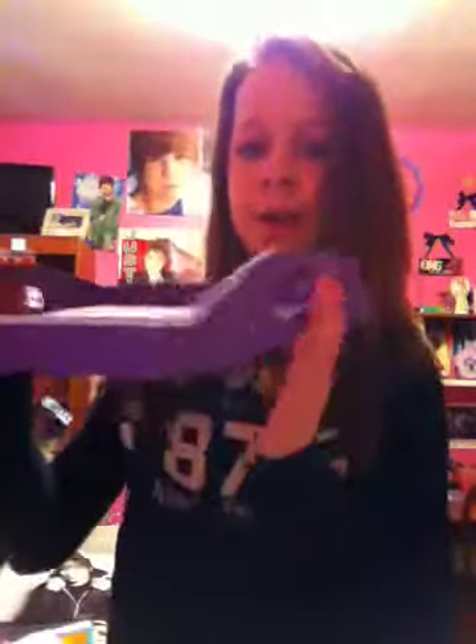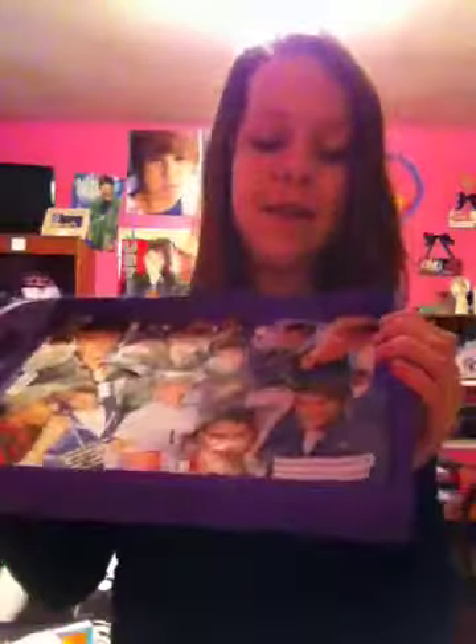The first thing I have I actually made — I think I did it in the summer. I made it and it looks like this — it's like a tray. I just painted it purple and then cut a bunch of Justin Bieber pictures out of the magazines and put them on here. I love this. I also made a cheerleader one and a zebra striped one as well.